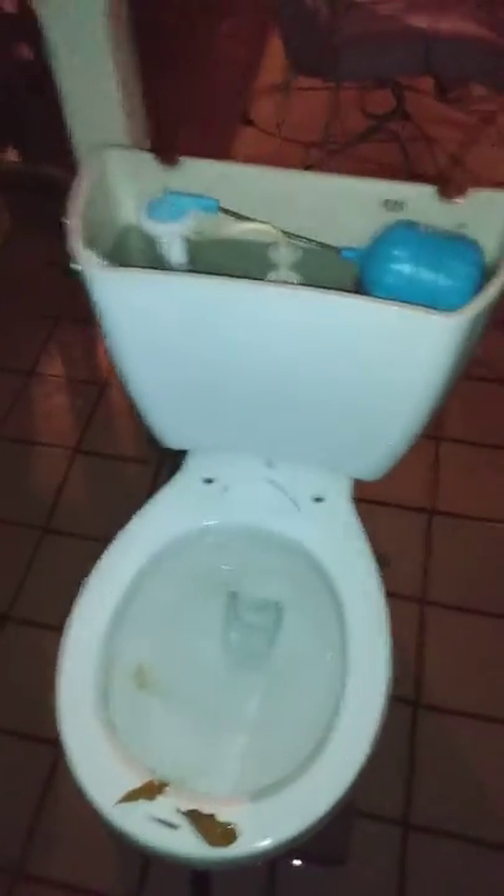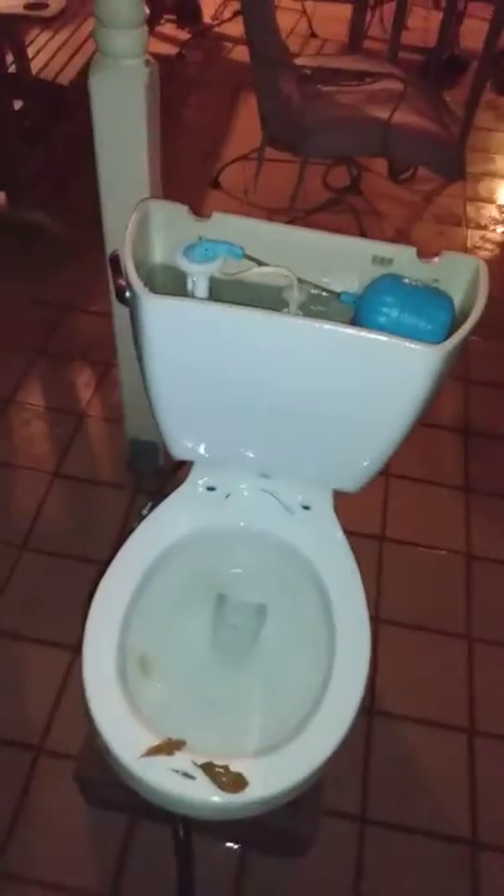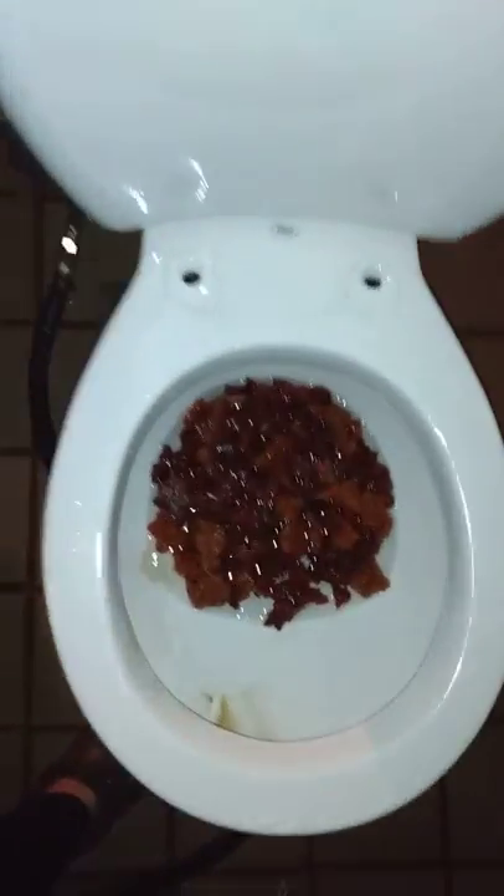So that last video was not an accurate flush of this Patriot, so now I'm going to give it a second try on the carpet pad test. Hopefully it'll do better than last time. Let's see.